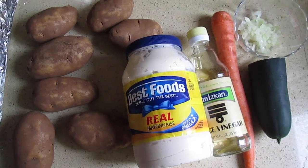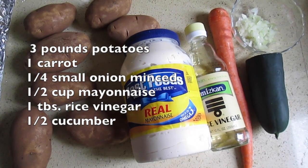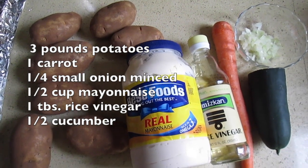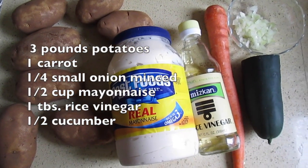In today's video we're making Japanese potato salad. We'll need three pounds of potatoes, one carrot, a quarter onion minced, half a cup of mayonnaise, one tablespoon of rice vinegar, and half a cucumber.